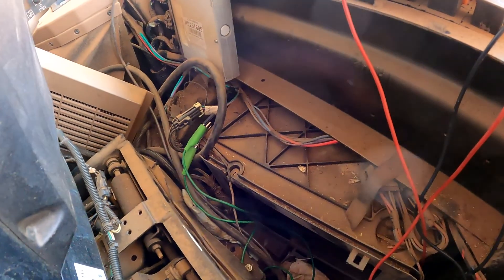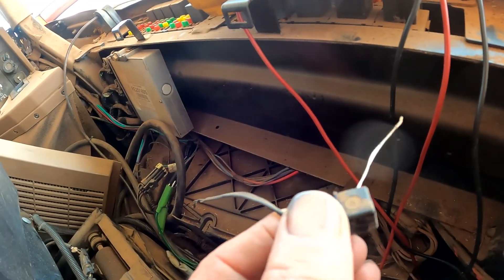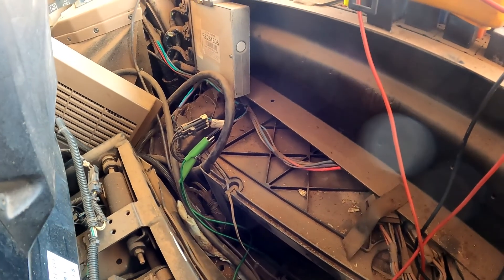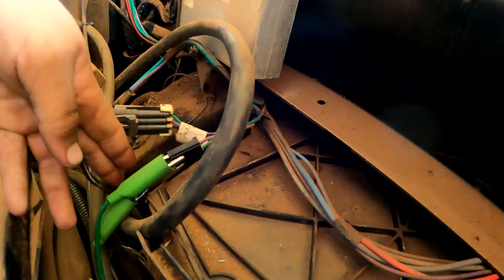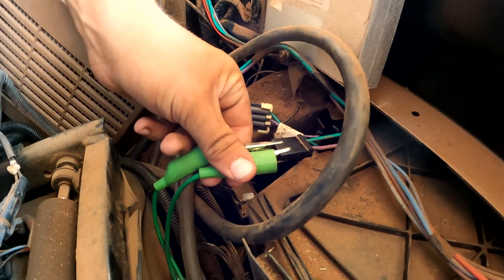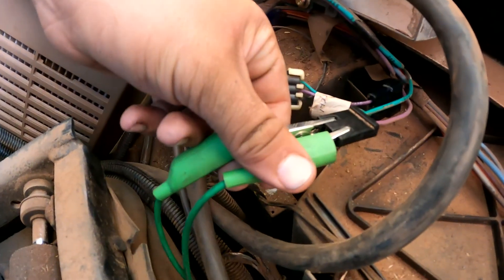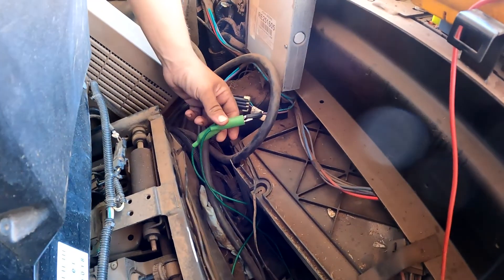Back up in the cab, we pulled the back upholstery off to find our de-icing switch. Looking at the schematic in Service Advisor, the circuit goes through the de-icing switch first, then through the pressure switch, then out to the compressor. We took the plug loose, checked voltage, and found low voltage on one side — 12 volts on one side, about nine volts on the other.